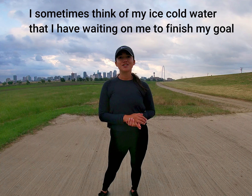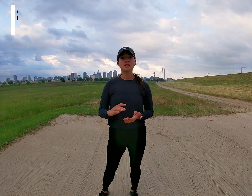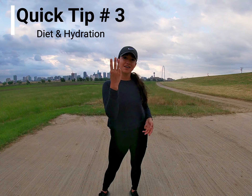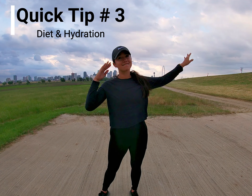I find that drinking plenty of water before my run and jog helps. I also find that not drinking water right before — maybe stopping about 30 minutes before — also helps, so you don't have to stop to go to the restroom. Make sure you drink plenty of water.